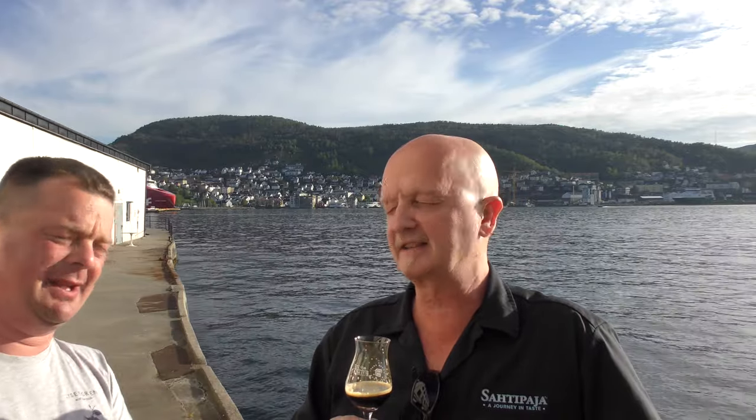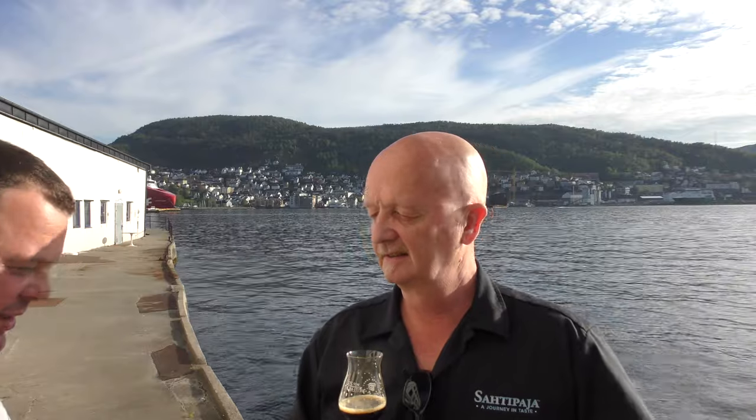We're in the Bergen Beer Festival. Here's the fjord in Bergen. It's been a wonderful day — fantastic food, the hospitality they put on, a really really nice festival. Thank you. I'm just the guy that feeds the yeast — it's the yeast that does the job.